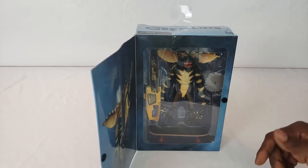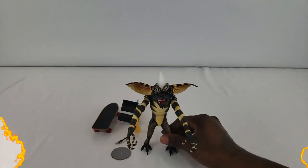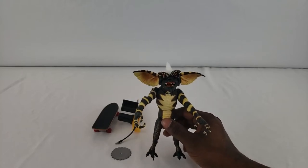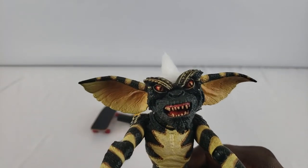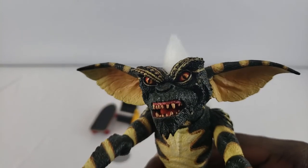I think it's time for us to crack it open and see all the accessories — I'm excited to talk about this one today. So we got the figure out of the box, and I will say NECA did an amazing job. They did a really damn good job making this figure look exactly like Stripe. They did a really good job on his eyes and his mohawk.